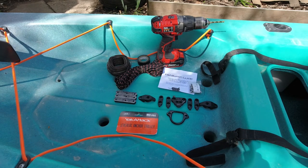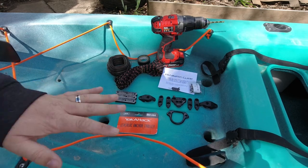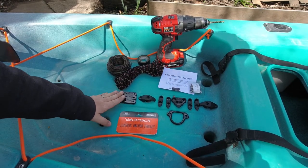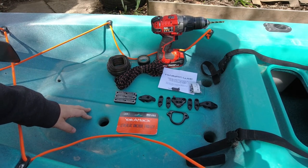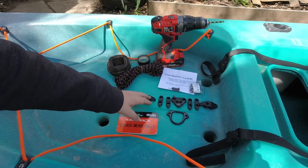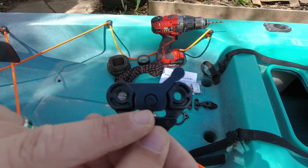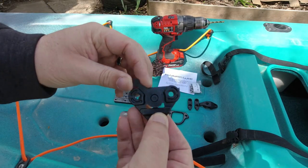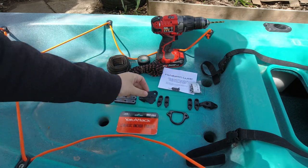This is going to get installed on my Old Town Sportsman PDL 120. You can see everything that comes with the kit right here. We've got the backing plates, which I find extremely important for kayak rigging, a trolley, some guides, and this is the lever lock system itself — basically just this plastic section right here that'll pinch down the line as needed. This is installed on the side of your kayak.